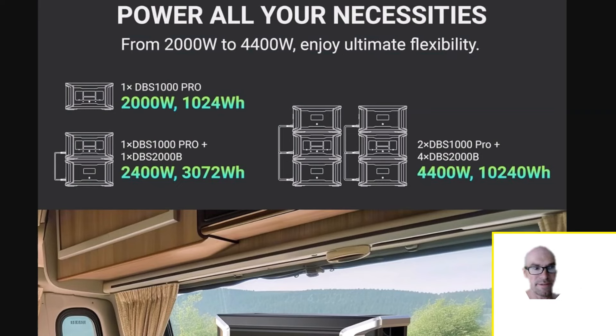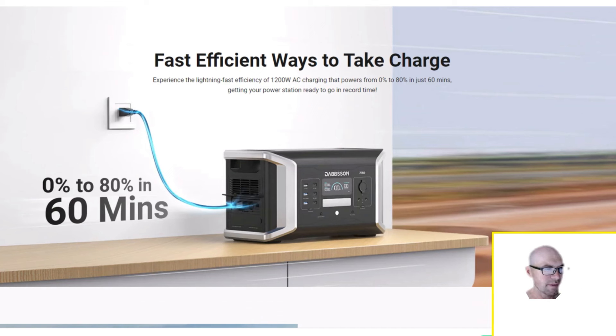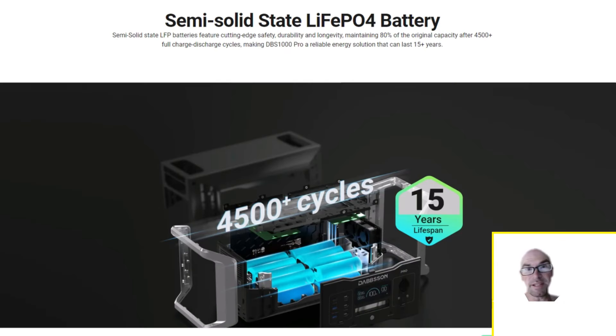You could do the math — with six units that would be 1200 times six. For AC charging, the bi-directional inverter is only on the main unit, so if you want to charge the extra battery separately you have to do it via solar or a DC source. The main unit does 1200 watts AC charging — zero to eighty percent in about an hour — and no power brick required.